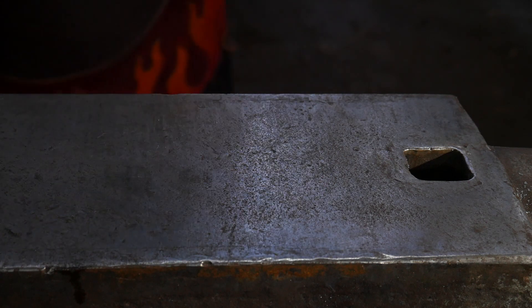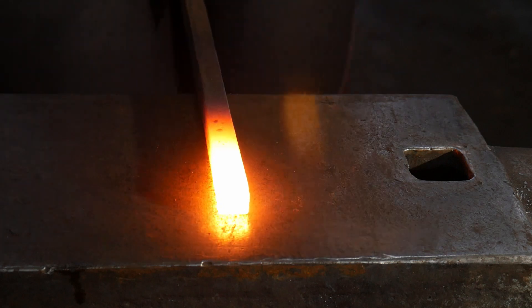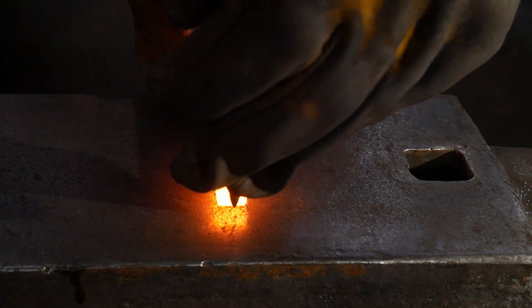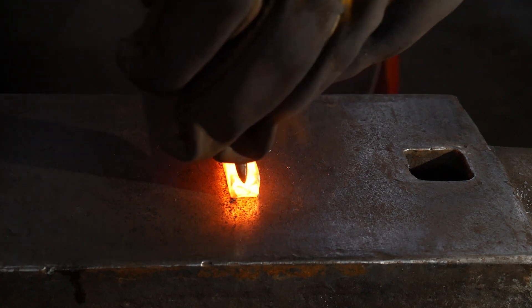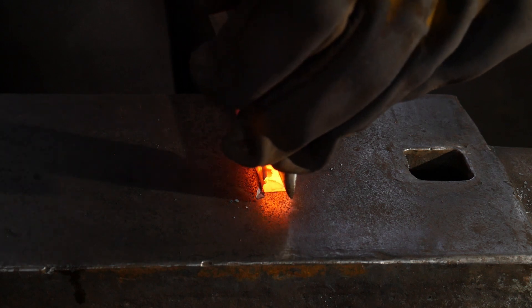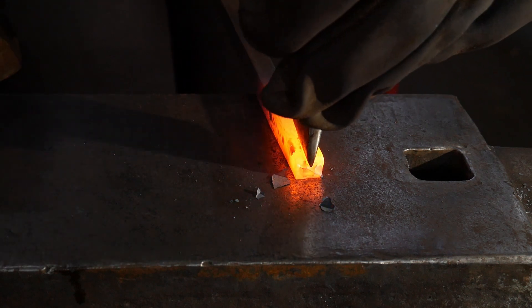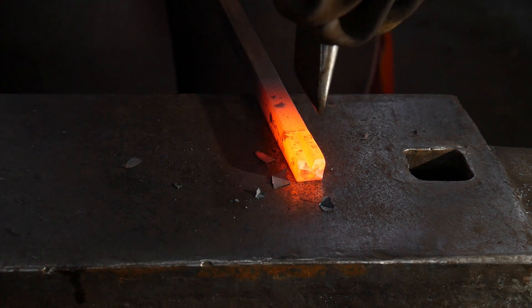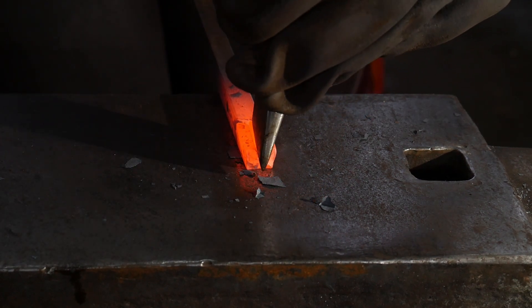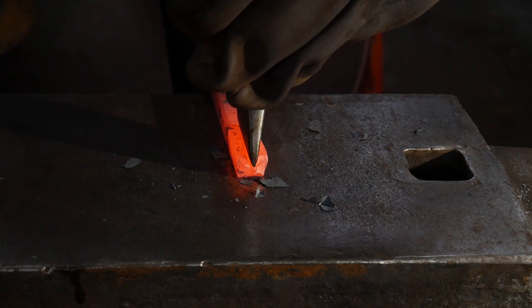There are many ways to split a bar and I'm going to be illustrating one way — a method that I have found to be the handiest to get a nice even split without a bunch of rag in the center. As you can see I'm using a fairly wide slitting chisel. It's got a very narrow blade profile and it's about one inch, or just a little over one inch, in length.